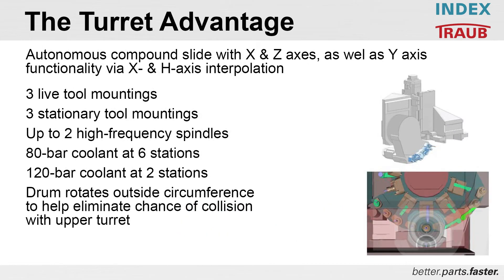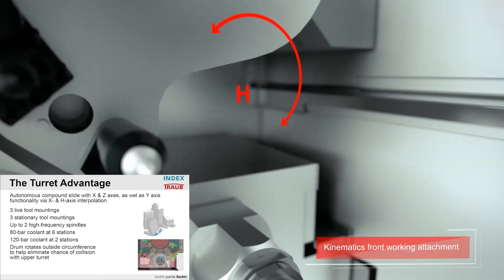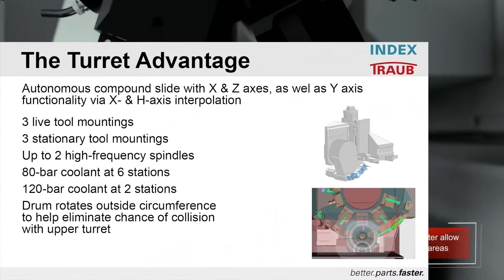The front working attachment basic structure features an autonomous compound slide with X and Z axes, as well as Y-axis function by X and H-axis interpolation. Three live tool mounting, three stationary tool mounting, and up to two high frequency spindles can be utilized on this drum. Coolant pressures of up to 80 bar at all six stations or up to 120 bar at two stations. The drum rotates in a circumference outside of the upper turret, eliminating the chance of collision.